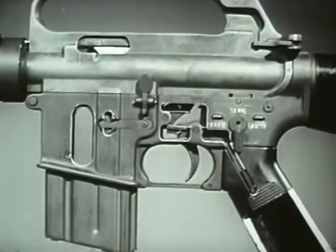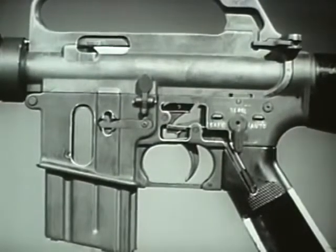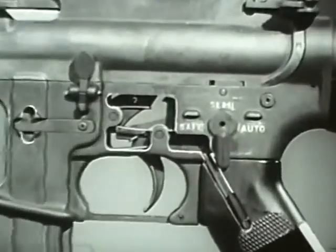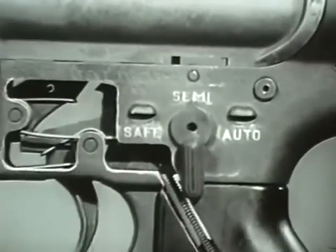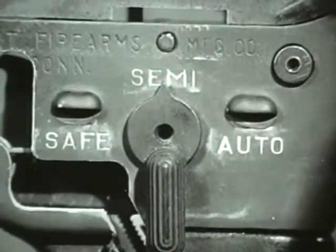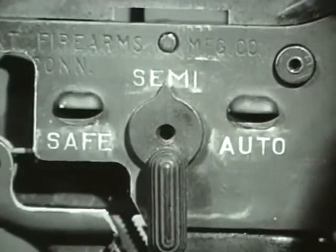Locking the bolt completes the cycle of operation. The weapon is ready to be fired again. When the selector lever is on semi-automatic, as it has been during this review of the cycle of functioning, a single round is fired each time the trigger is pressed.